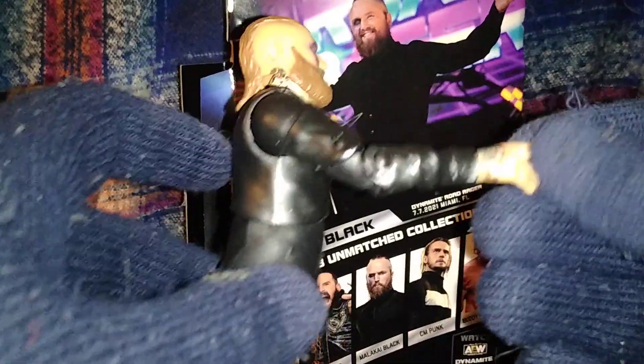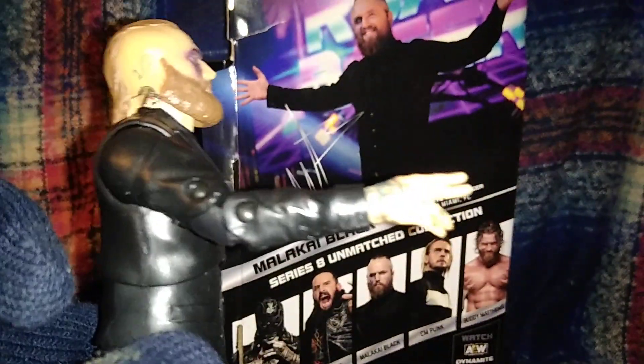For the extra hands, you do get hands for doing his pose - calling for the Black Mass. I do like the hands and I do like the little tattoo detail.